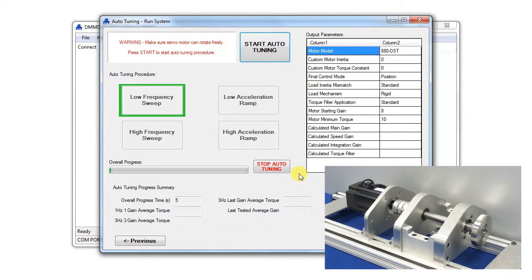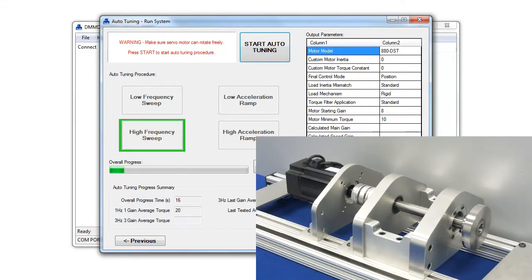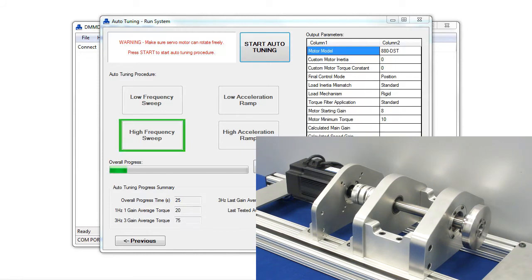The procedure will run through a series of low-frequency, high-frequency, low-ramp, and high-ramp acceleration movements. The procedure will take 2–4 minutes depending on the motor and load type. The table on the top right will initially show the user selected parameters and will also display the autotuning parameters when finished.